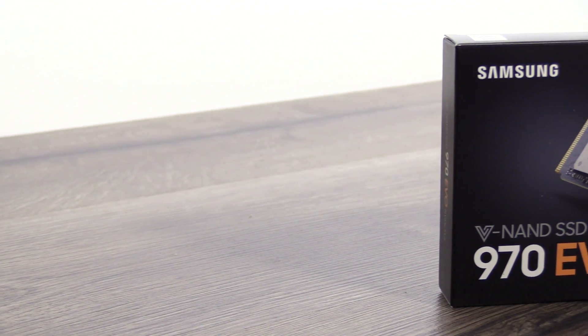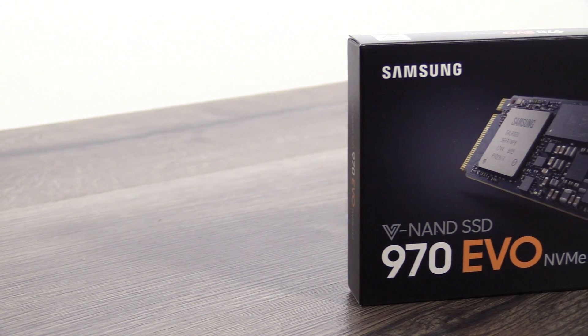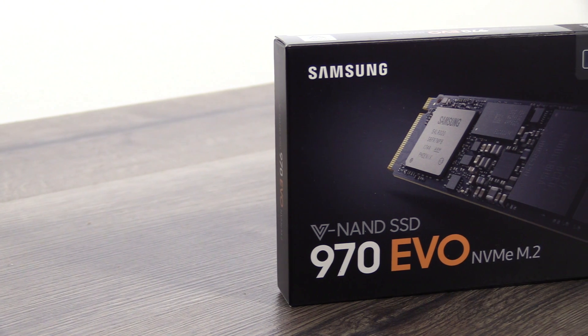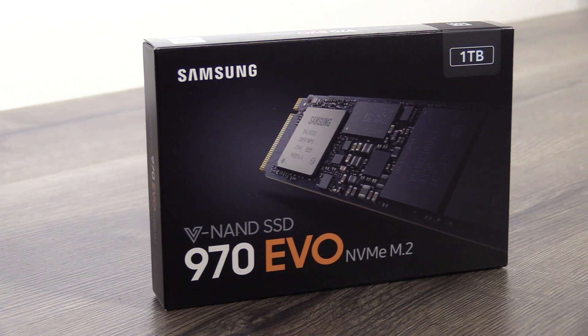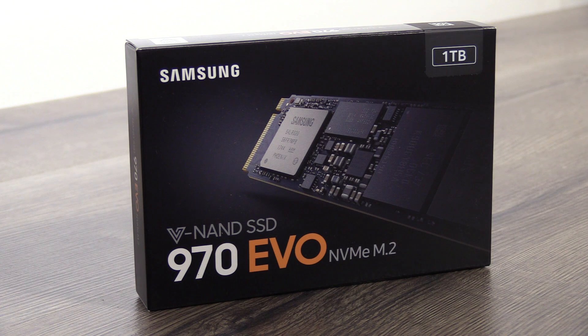Just like with the predecessor, there's an EVO and a Pro version of the SSD. In our test we have the 970 EVO with one terabyte. This is more for the end user that wants to have a fast system but doesn't want to spend so much. If you have a performance system that has a lot of database access for example, I would recommend the 970 Pro because that will have a lot of features for exactly these tasks.